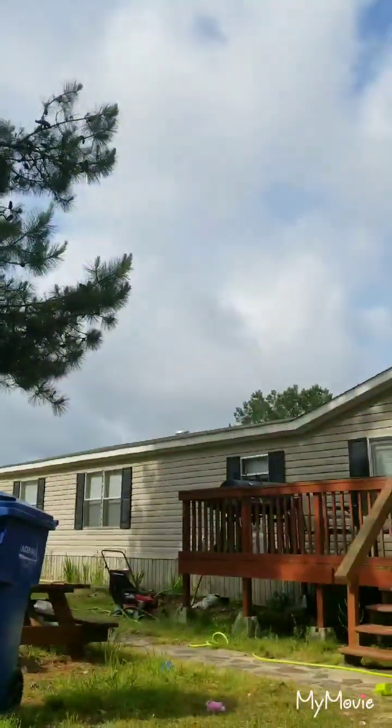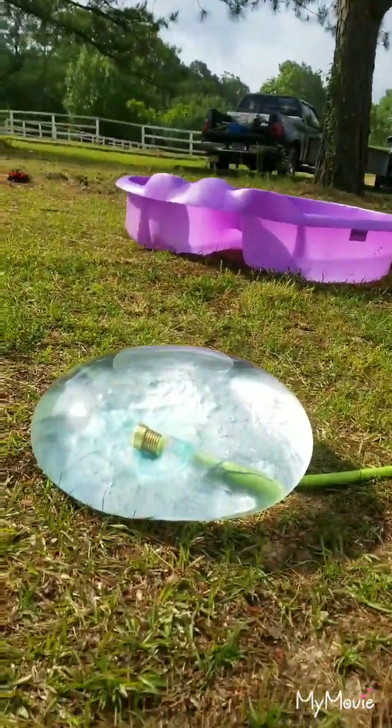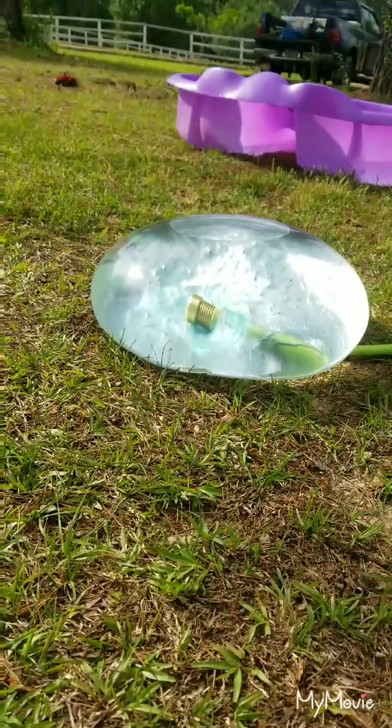Looks like it's gonna rain, doesn't it? No. Yeah, look at the dark clouds - those are rain clouds. Okay, let's watch our wobble. A little bit. Looks like a big raindrop, doesn't it?